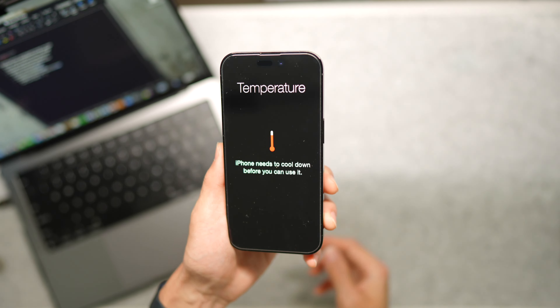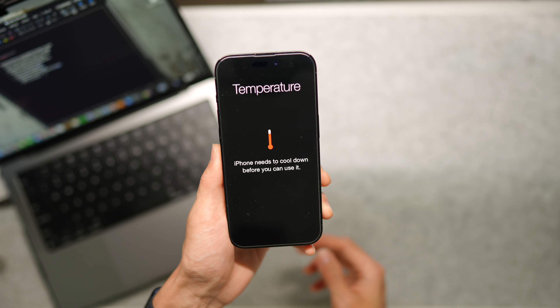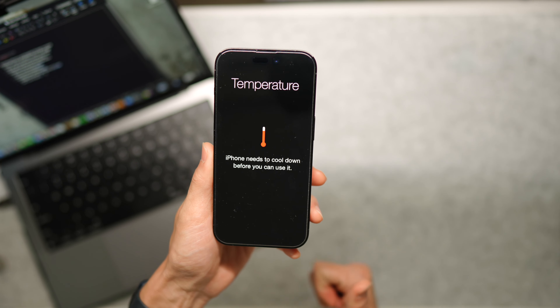There is one con with this thing and that is overheating. I've taken it to the San Diego Zoo and the safari park, and I noticed you cannot be leaving it in direct sunlight, otherwise you get an overheating notification on your phone. I noticed I've gotten the overheating notification because the charger is on there, generating quite a bit of heat while charging your phone.